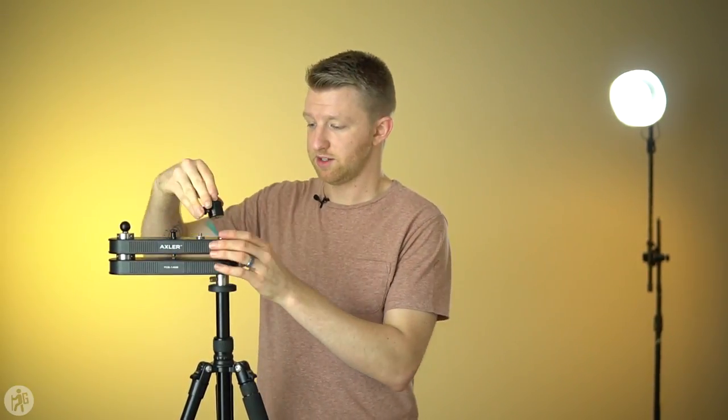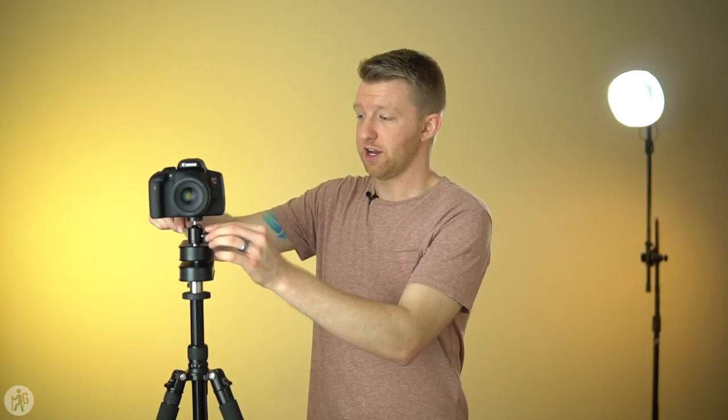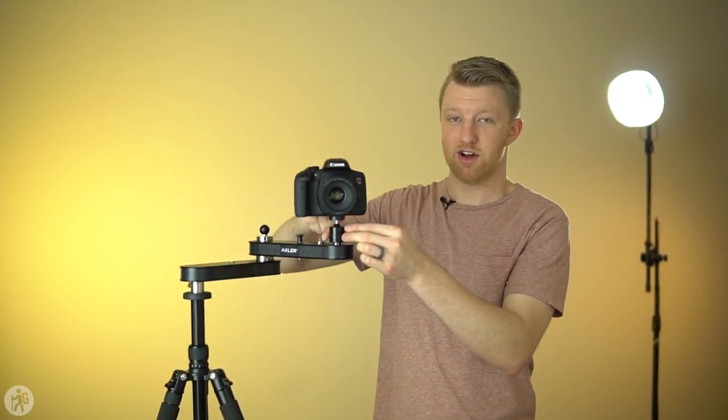We can put the ball head on top — I'm going to attach it to the linear side. Now there is a little bit of a learning curve to using this slider. If you're used to most sliders you can just push the camera along at the same speed in a straight line, and you can do that with this slider. For really slow movements, I try not to touch the camera itself to avoid introducing additional shake, and just using either the knob behind it or the ball head you can push the camera along in a slow, smooth, straight-line motion.